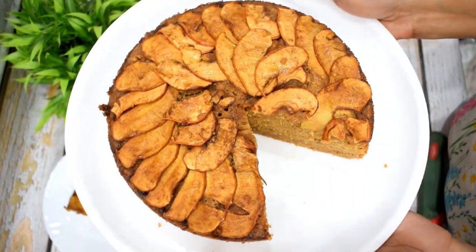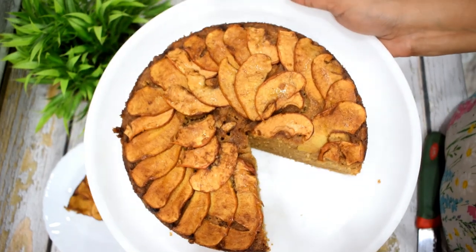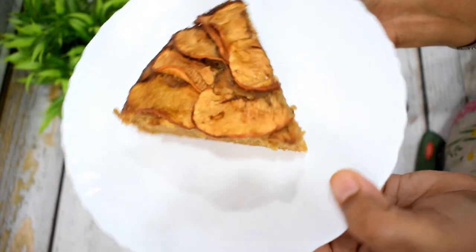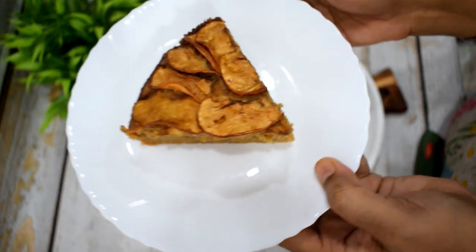You can use this in many ways. It is a very easy recipe with very simple ingredients. You can see the beautiful texture of the cake, so do try this recipe.